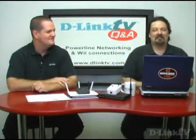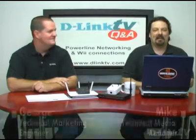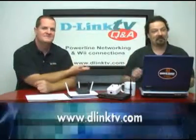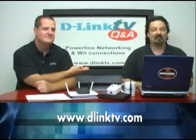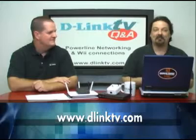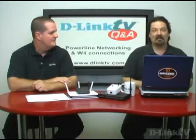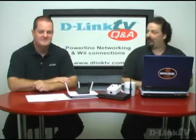Hi and welcome to another episode of D-Link TV Q&A. I'm Mike and I'm here with George, and we're here to take your questions and answer them. If you point your browser to www.dlinktv.com, there's a little web form you can fill out and we'll answer your question right here. Today we're going to talk about Powerline Networking and a little game console stuff, so let's jump right in.